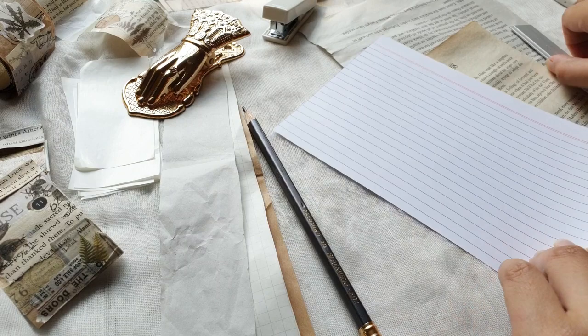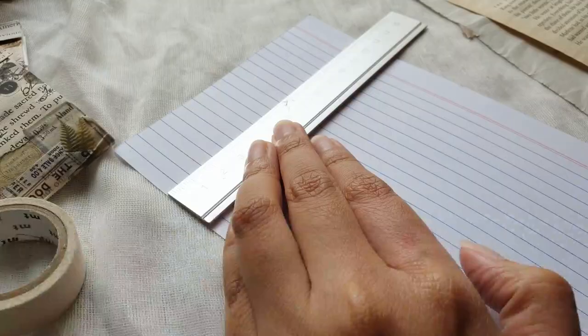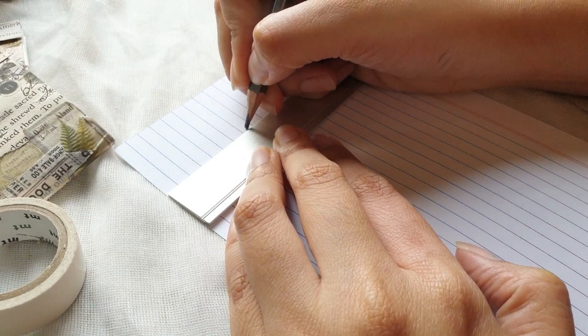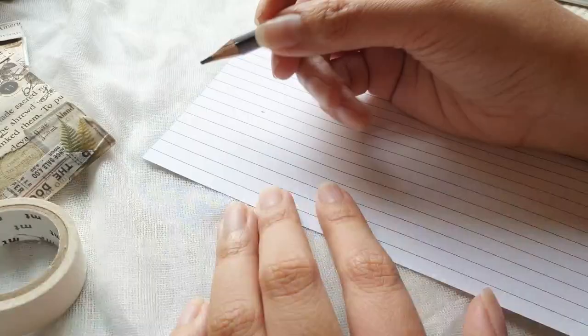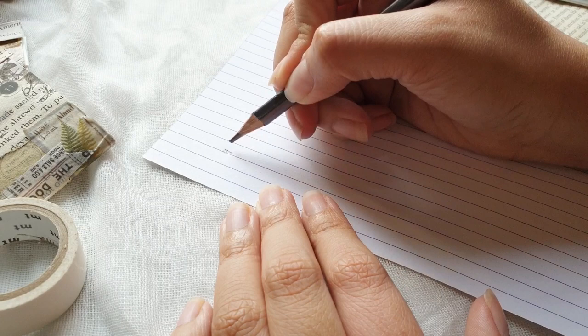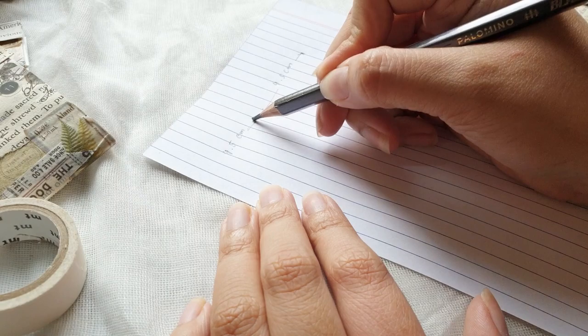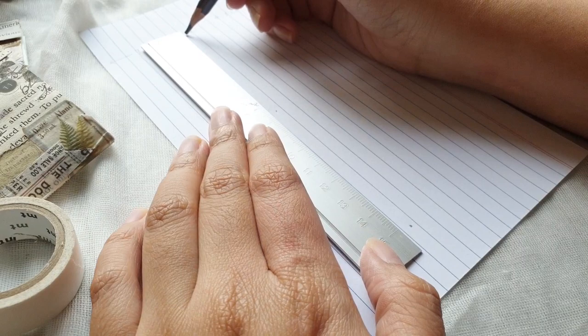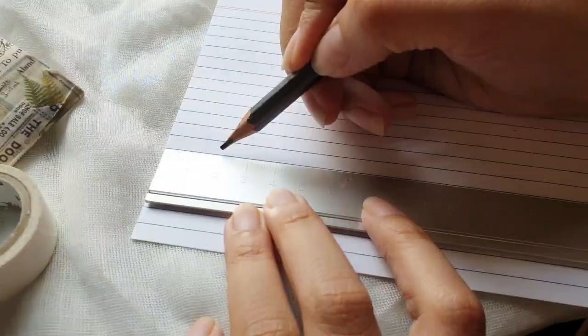Let's begin with the backing. I'm using this index card — you can use sturdier cardstock or any type of cardboard, but this works. I put a mark at 4.5 centimeters, making two matchboxes here. For the measurements I'll just write them on the index card as a guide. The strips we prepared are 4 centimeters, so this gives us an extra allowance of 0.25 centimeters on both sides.